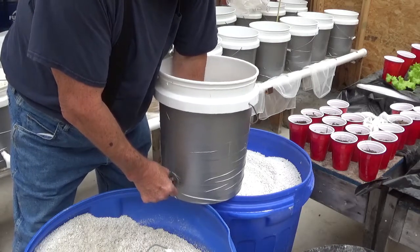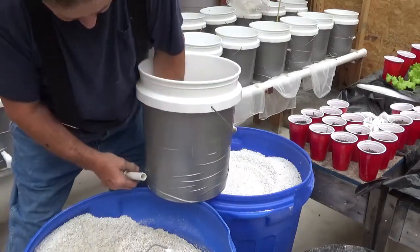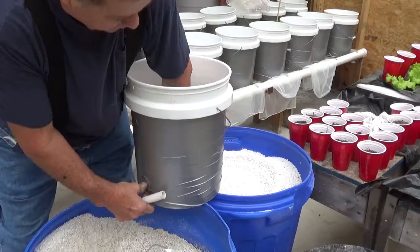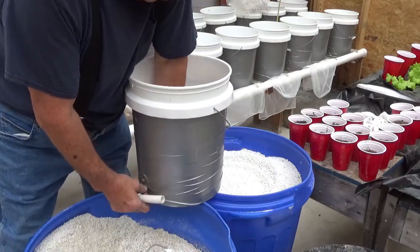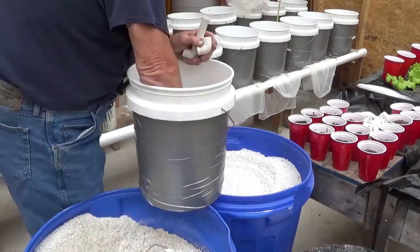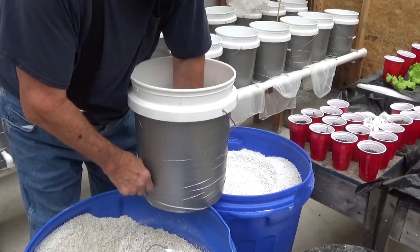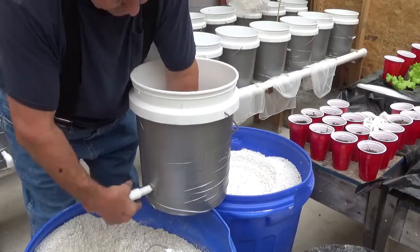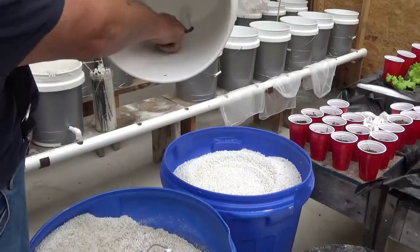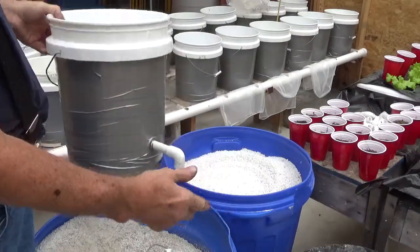The one I want to videotape is the one giving me the most grief. The rubber came off the bucket there. So put a little bit of Vaseline on that, then bring the pipe. See, there's a rubber seal in there. Put the pipe in and it keeps water in the bottom of the bucket. And I just bring that out.